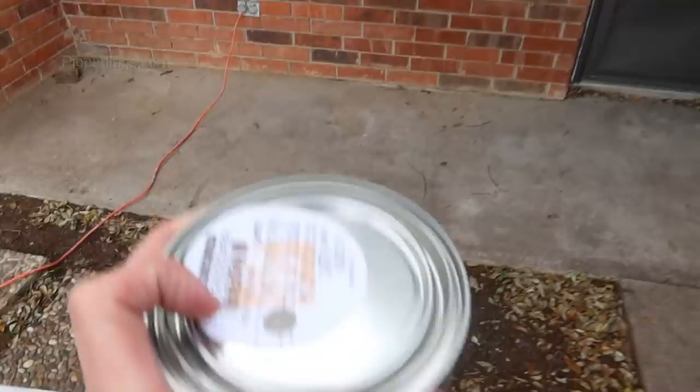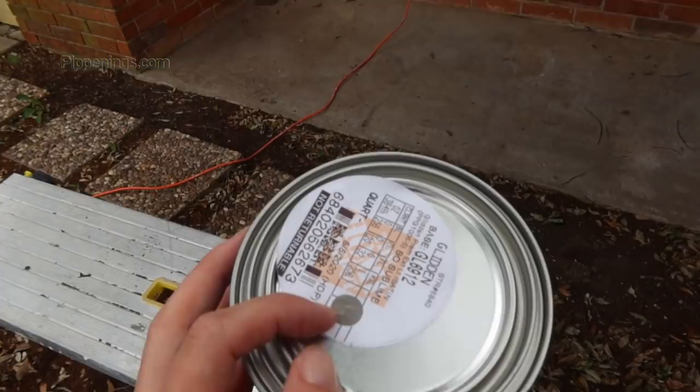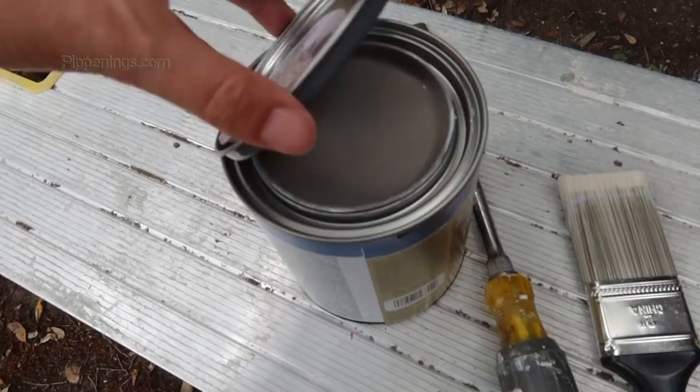So we decided to go even a little darker and a little more natural looking, and we got this kind of brown. But when you look at it with the other colors, it's got a teeny hint of blueness to it, so we're gonna hope that that's a little more natural looking to go with the natural brick.